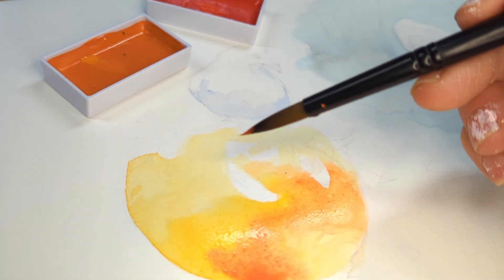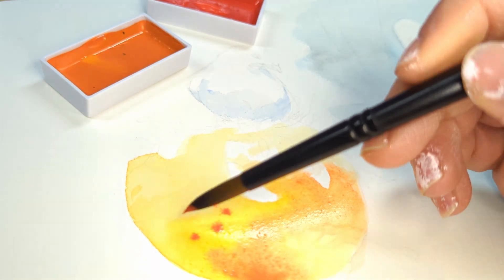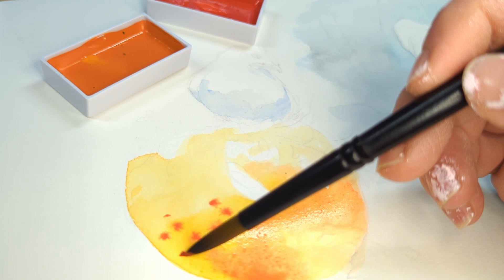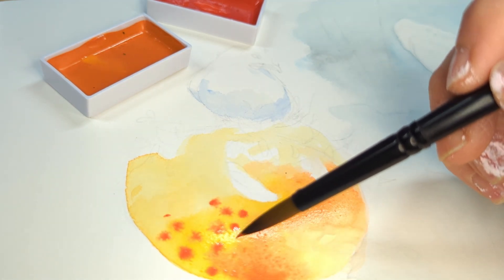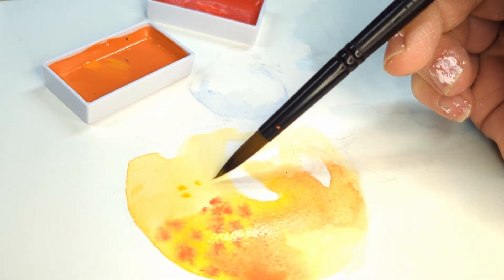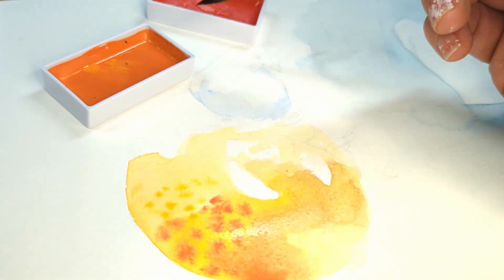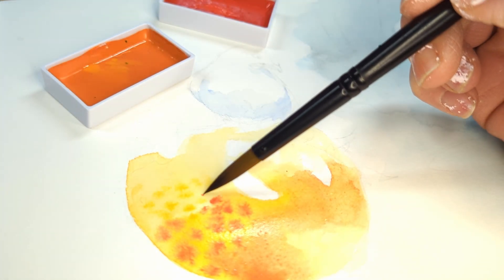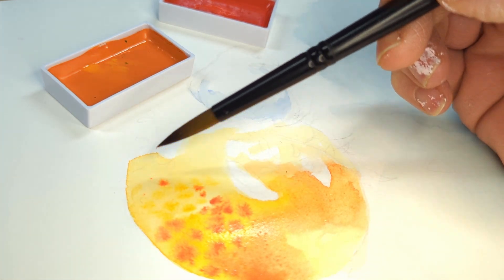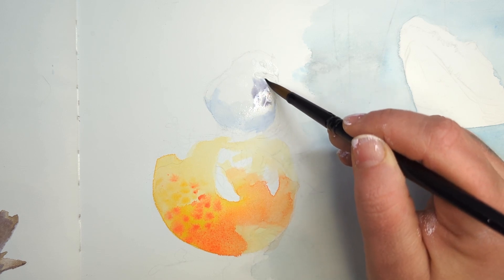These paints are closer to gouache than a lot of other watercolors, which I'd heard before so I was mentally prepared. Even though I didn't leave a lot of space for the greens over the oranges, I don't think it ended up looking bad — the greens could cover the oranges well enough for me in this instance.